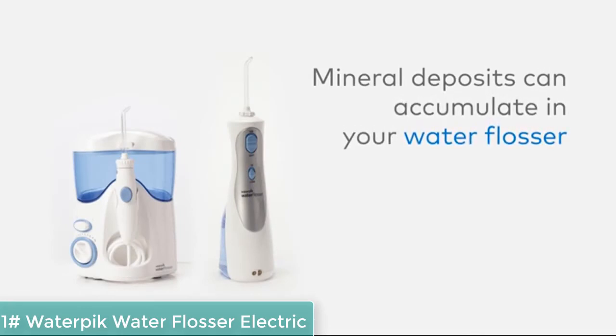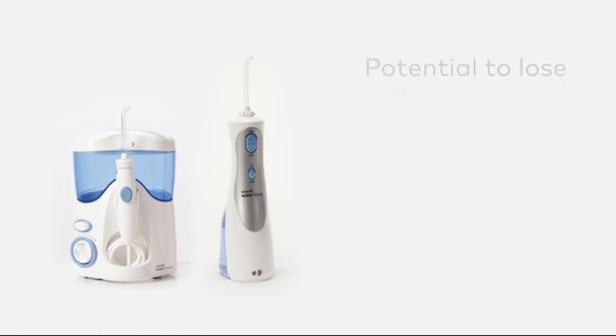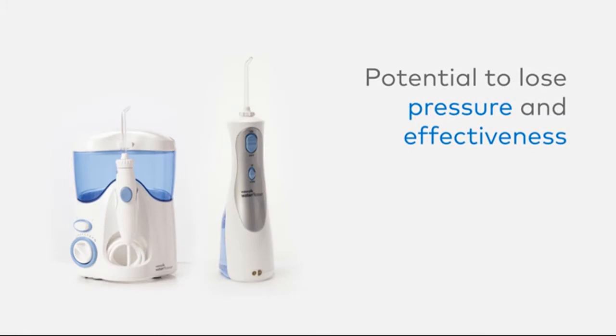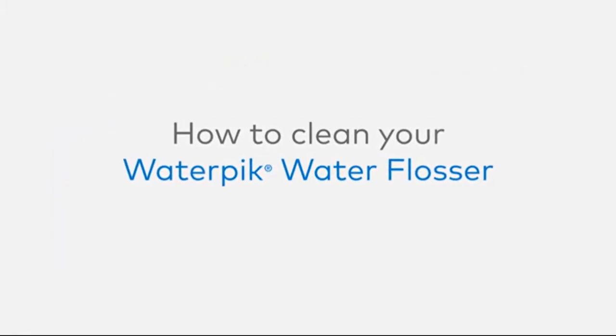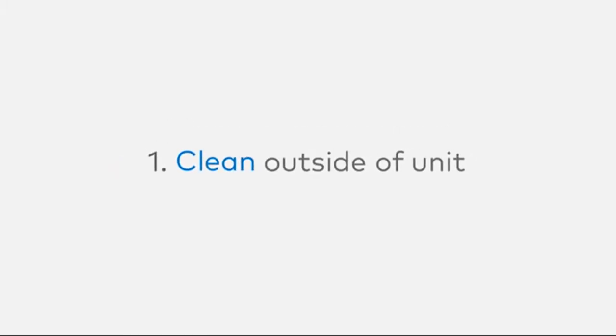Mineral deposits and other materials can collect in your water flosser, causing it to lose pressure and effectiveness. Here are some tips for cleaning to keep your water flosser performing at its best. Tip number one: clean the outside of your water flosser.